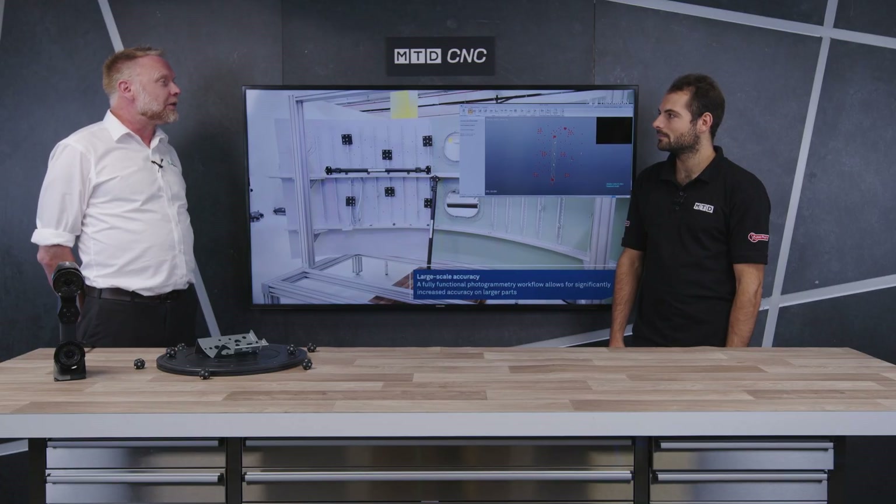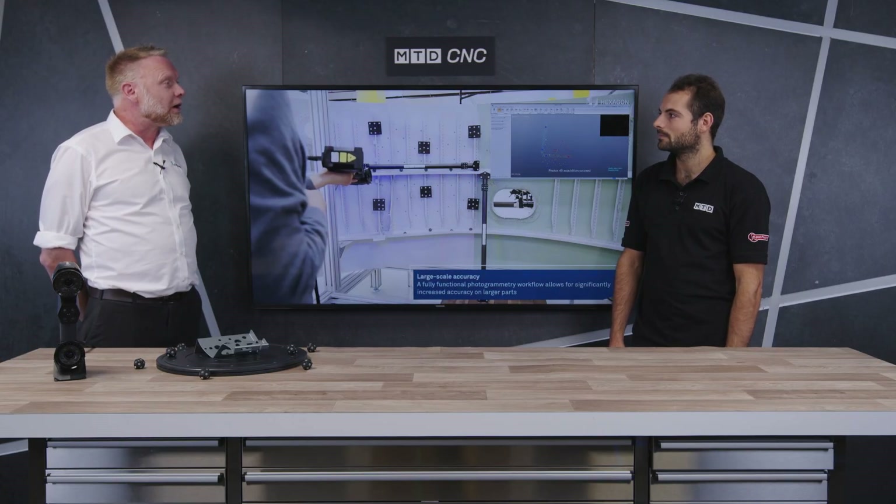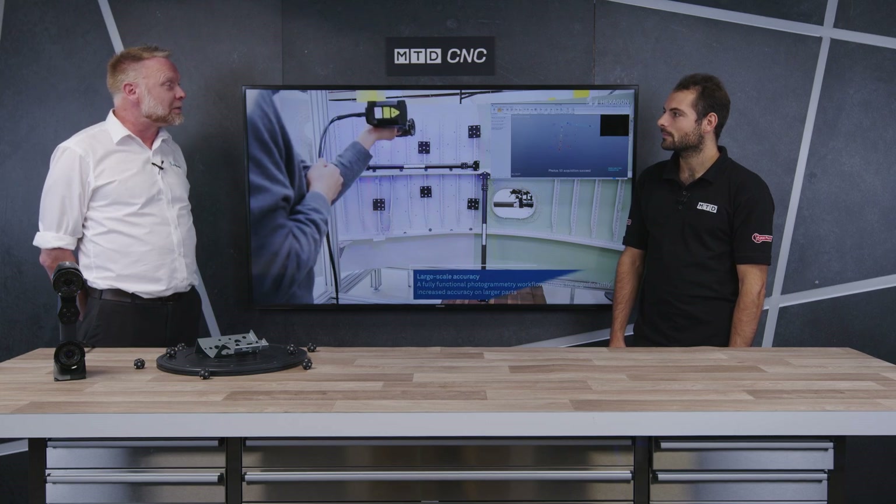So what we have here at Hexagon, we've recently launched our range of what we call handheld scanners. We have two versions: the Atlas Scan Max and the Marvel Scan, and they just offer the customer complete flexibility to take the unit to the shop floor. It may be in an aircraft hangar, anywhere in a real-life application where they can do real-time scanning with no restriction on the size of the part or where they can take the unit.